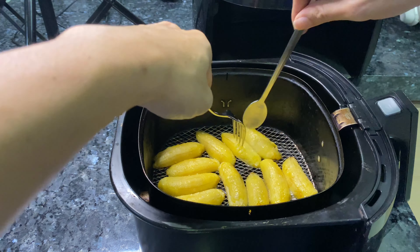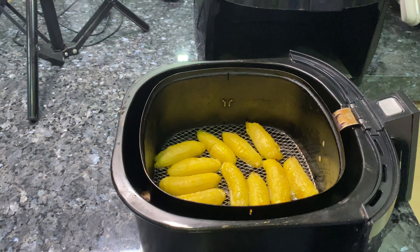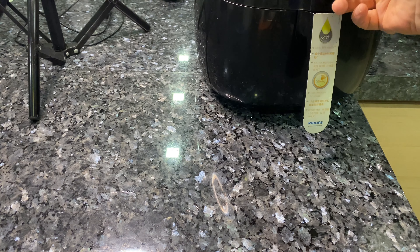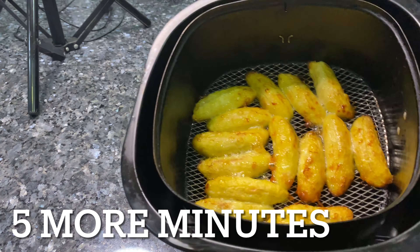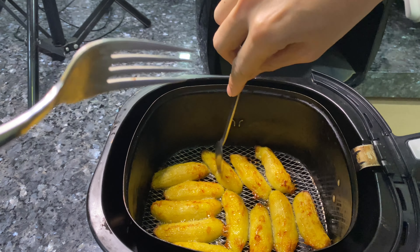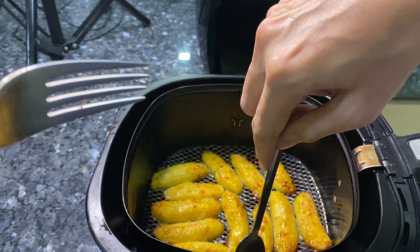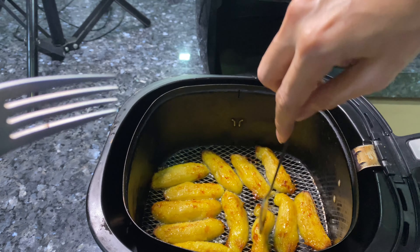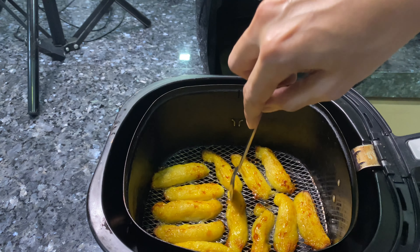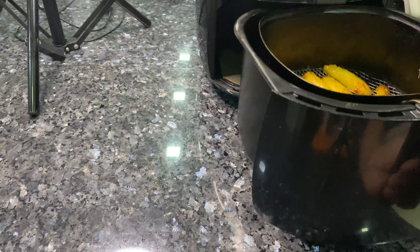This plate seems rather small — I think I better get a bigger one. Here it is. Now I'm gonna lay it all out before I brush them with olive oil. The whole idea about using the air fryer is to minimize oil use, so I shall use a silicone brush and just brush the bananas with a little bit of olive oil, first on one side and then flip them over to brush the other side.